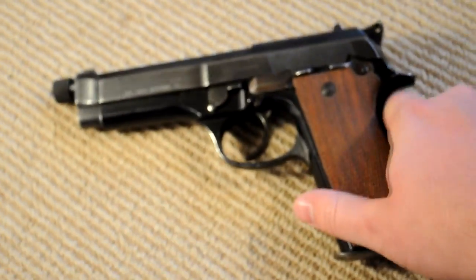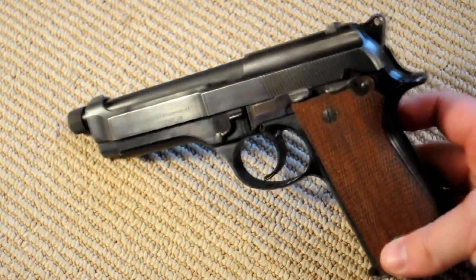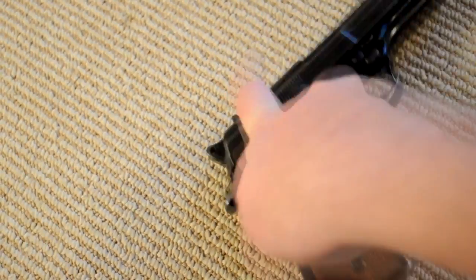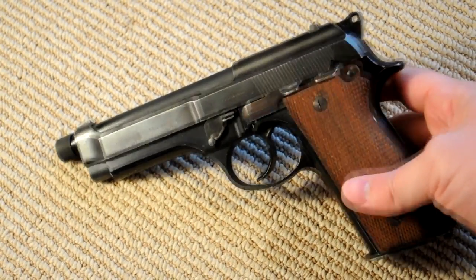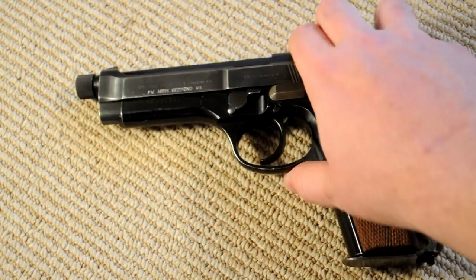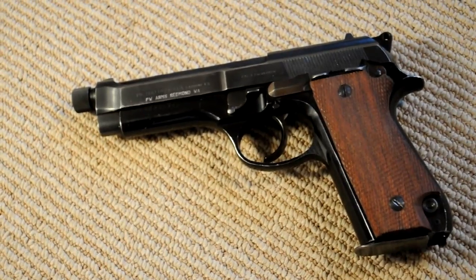Overall it's basically a Beretta 92 except for some of these original features that are a little bit unique. I'm into weird, rare, unique stuff, so even with my 92 I had to do something a little bit unusual and get one of these original ones. Like I said, only about 5,000 were made, so they're not super easy to find — especially since searching '92' just turns up every kind of Beretta 92. They're not too expensive when you do find them though. Most of these ended up in police service. It's a great gun — the original Beretta 92 with some interesting features. Thanks for watching.